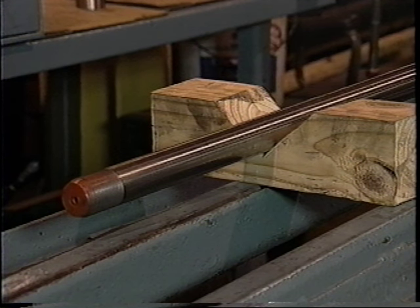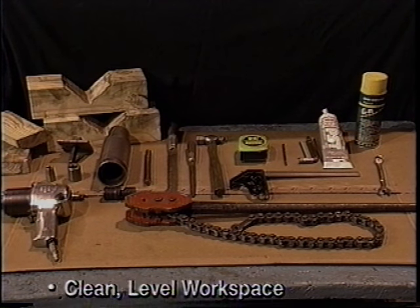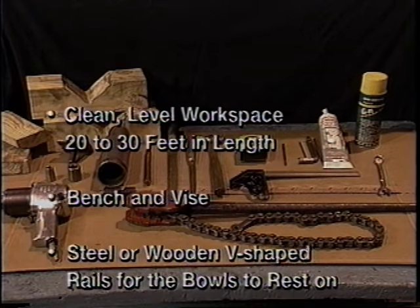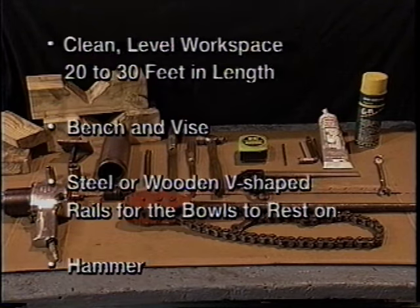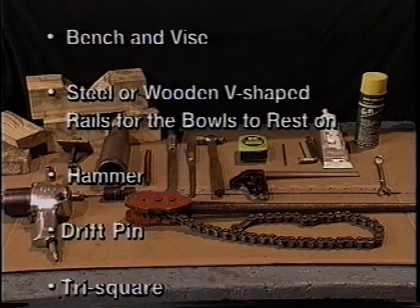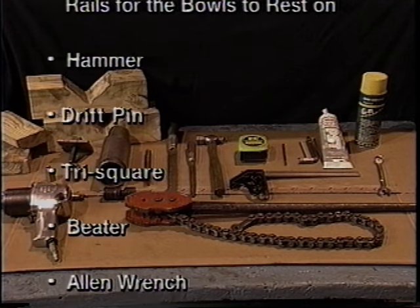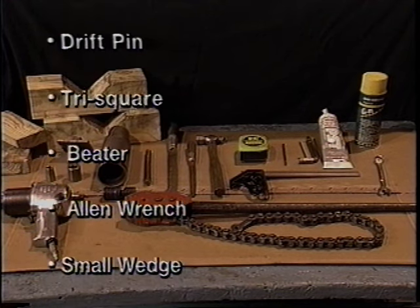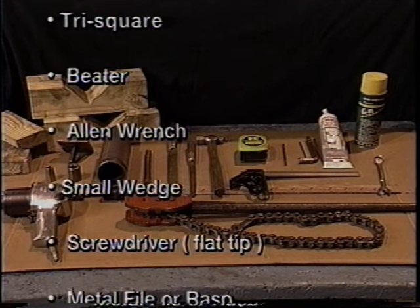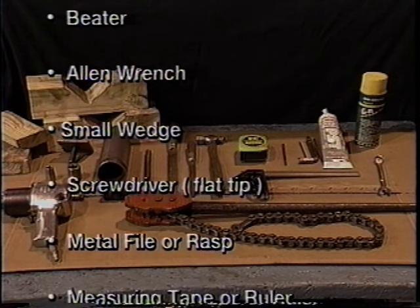To assemble the vertical turbine pump, you will need the following tools: a clean, level workspace 20 to 30 feet in length; a bench and vise; steel or wooden V-shaped rails for the bowls to rest on; a hammer; a drift pin; a tri-square; a beater, which can be ordered from Peerless or made from a short, heavy piece of pipe having an inside diameter slightly larger than the shaft and an outside diameter which can fit inside the small end of the impeller bore; and an allen wrench. A small wedge — you may also use a flat tip screwdriver.